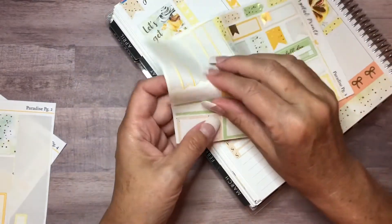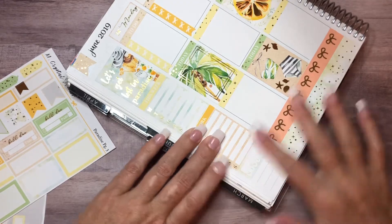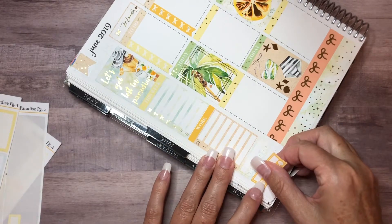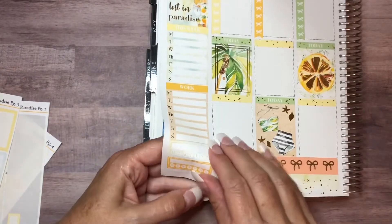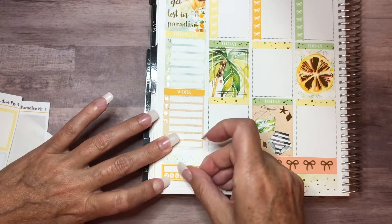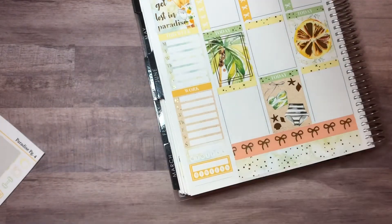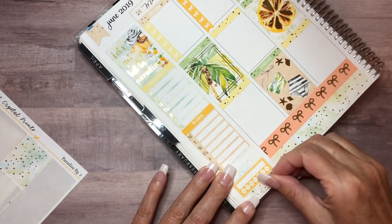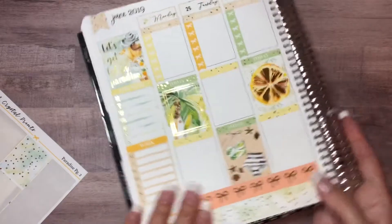I do have habit trackers I want to use — I like to track my hydration and also my vitamins to make sure I'm doing that every day. It looks a little bit crooked, not sure why, but there we go. For the bottom I'm just going to use a small strip of washi. Just like that — I'm really pleased with that, guys. It's so cute and pretty. I went ahead and moved these over to this sheet because I knew I would probably end up using them.